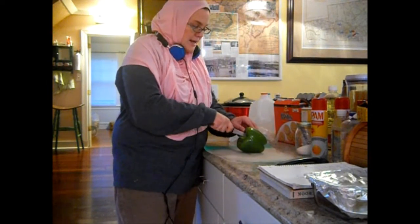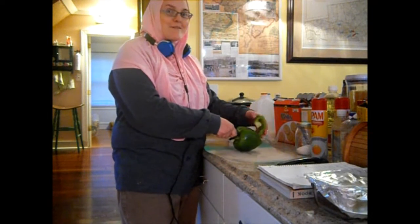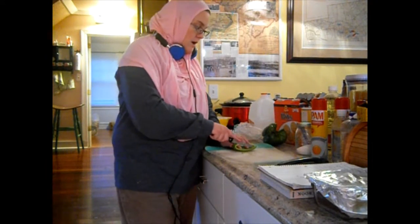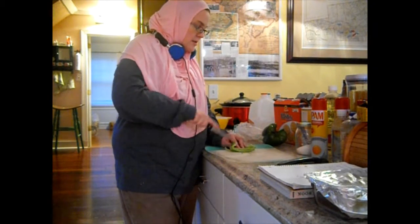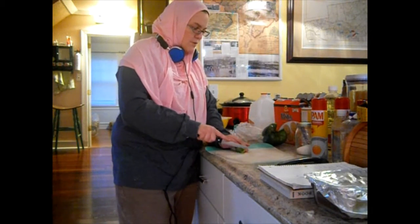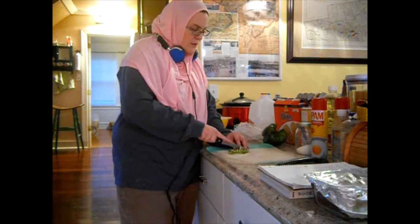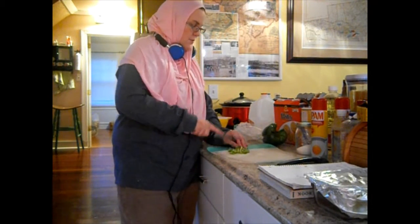The Buried Giant is actually a work of fiction, which I know is different — I'm sort of in a rut. Anyway, it is the story of an older couple who go on a quest. It's set in historical Great Britain, in a time with dragons and King Arthur and whatnot.